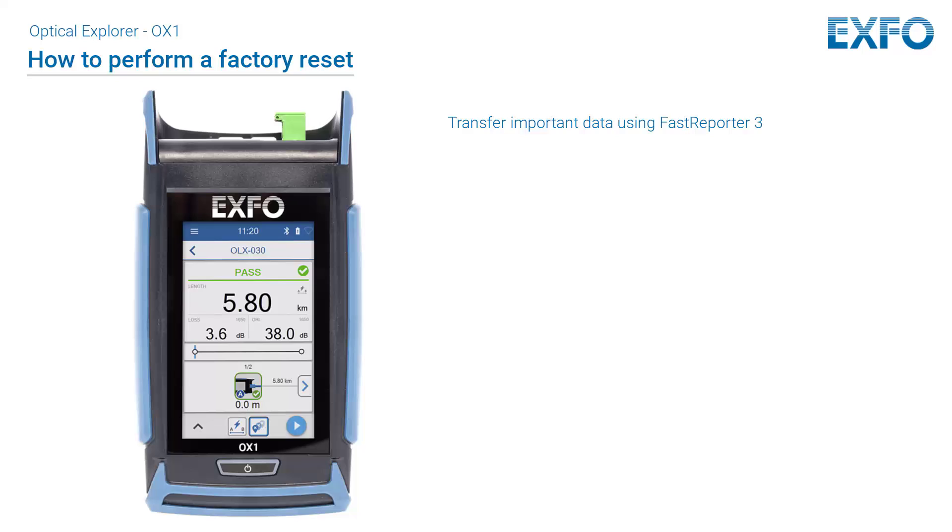For example, you can transfer the data that you wish to keep using EXFO's Fast Reporter 3 by connecting a USB cable to a PC with Fast Reporter 3. Follow this procedure carefully and connect your unit to a power outlet using the provided USB power adapter when you are instructed to do so.